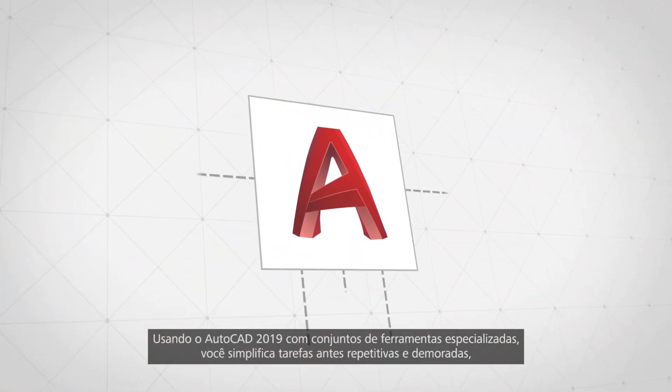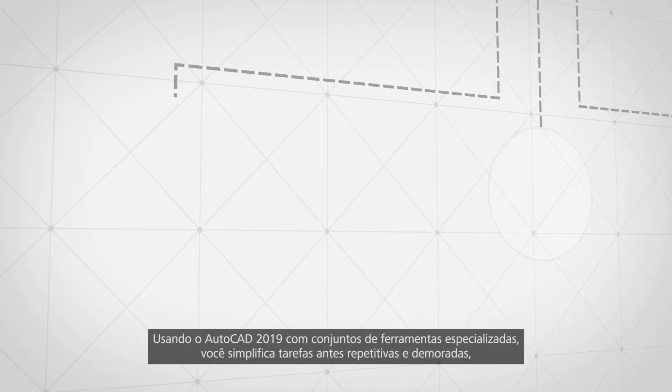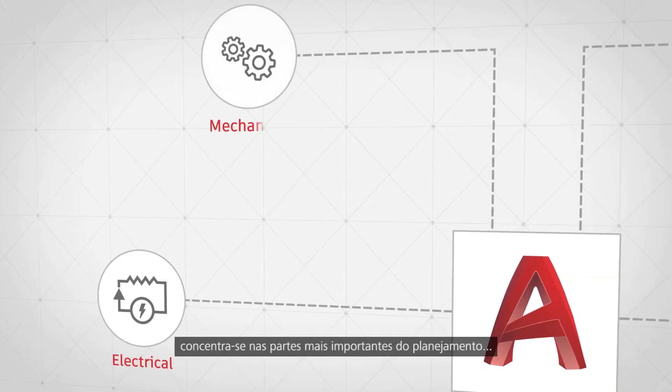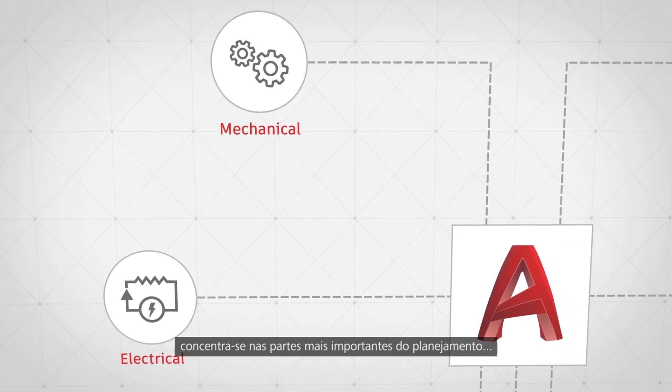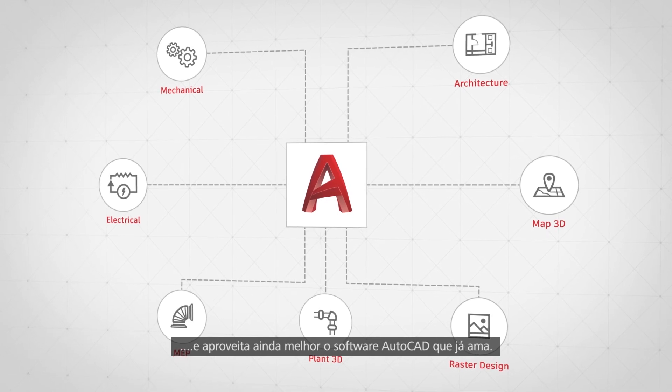Using AutoCAD 2019 with specialized tool sets, you're able to simplify tasks that used to be repetitive and time-consuming, allowing you to focus on the most important parts of planning, and get even more out of the AutoCAD software you already love.